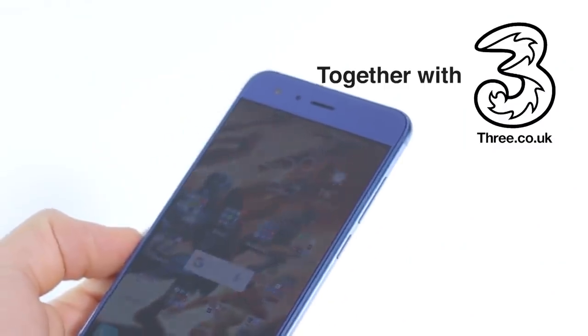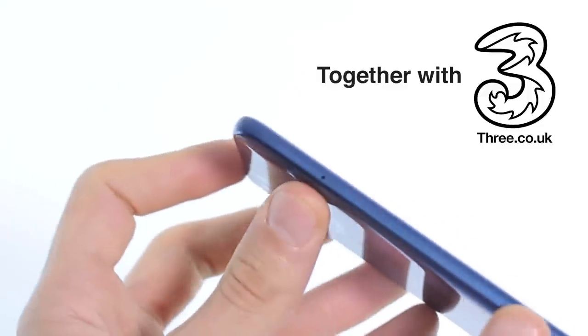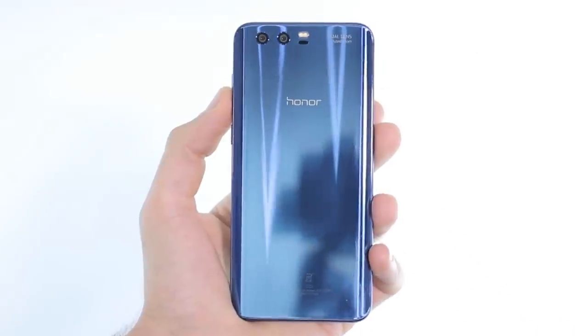The Honor 9 is exceptional. It's probably the most powerful phone that you can pick up at the price. And while the camera is good by default, when you delve into the settings you can make it great.